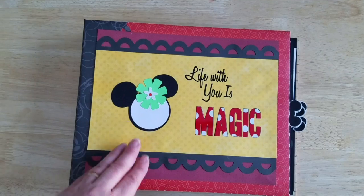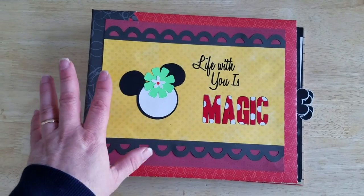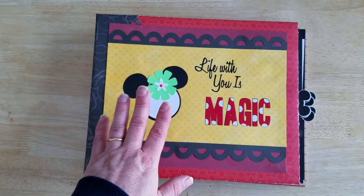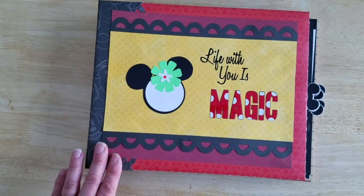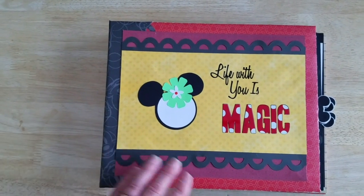So when you purchase this book, or if you download this book because you're a subscriber, you will get all of the pieces to make the book. The files will be less the Disney pieces, but the Disney files will also be available, so you'll have everything you need to make this exact book.